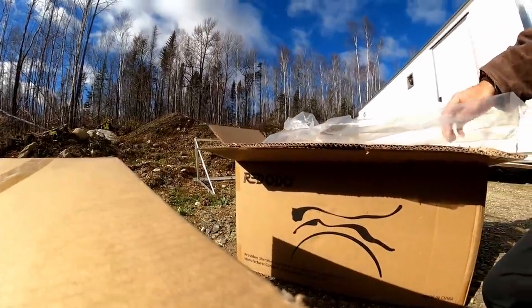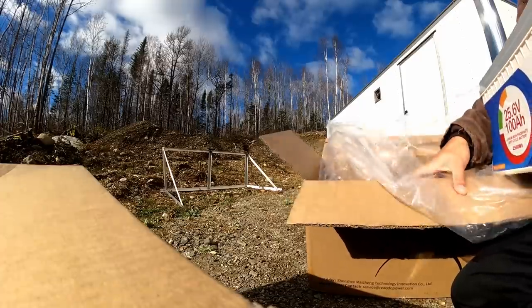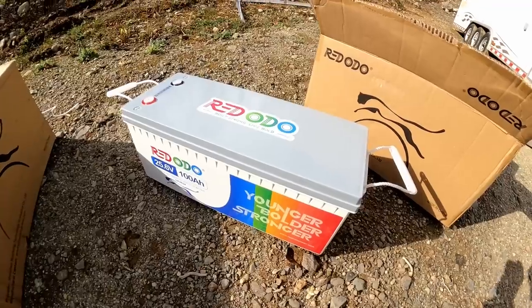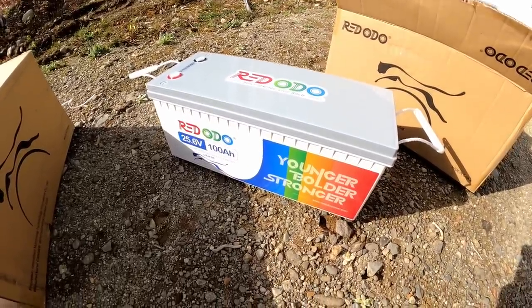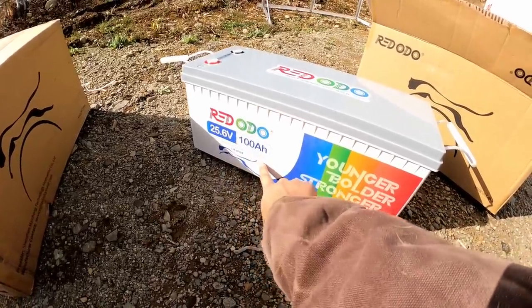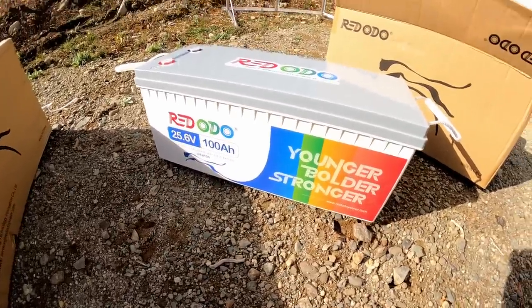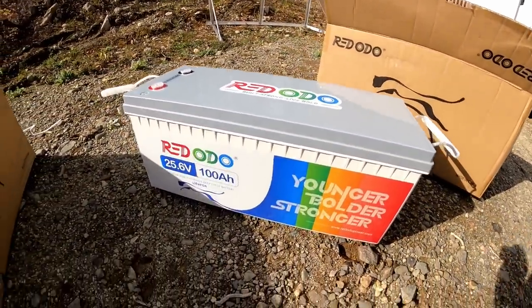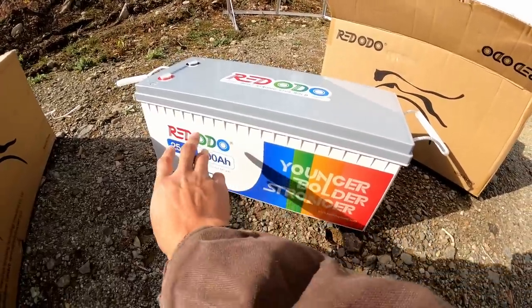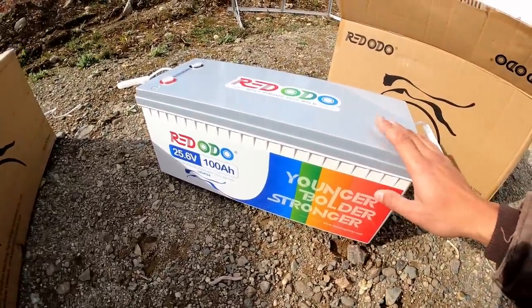Alright, there it is — Ridodo 25.6 volt, 100 amp hour lithium iron phosphate deep cycle battery. You can see their logo here, it's like a little jaguar or tiger, some kind of cat running. 'Younger, bolder, stronger.' I really like the design of this — it has a nice livery on it, like I could see a NASCAR with this kind of design.